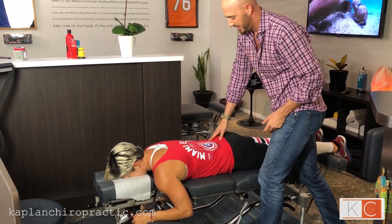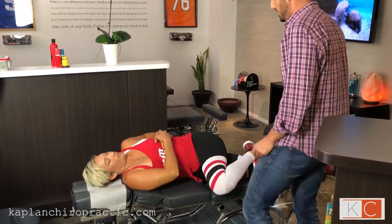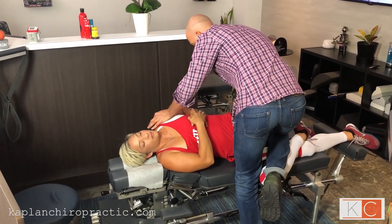She also has a misalignment in her lumbar spine. Left side up, L2. She's going to breathe in for us and as she breathes out, we're rolling that one forward.